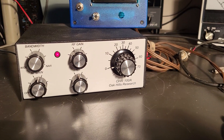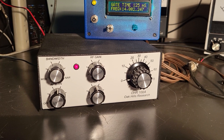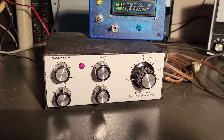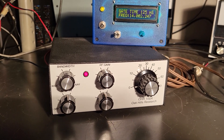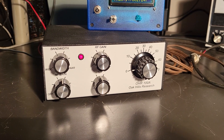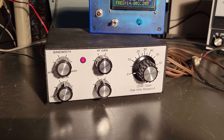I just wanted to show you this quick video. Cute little units, and you can connect a key to it, obviously. This one comes with a DC power cord with some alligator clips for connecting it to a battery, and it also includes this little frequency meter. The Oak Hills Research OHR100A transceiver.